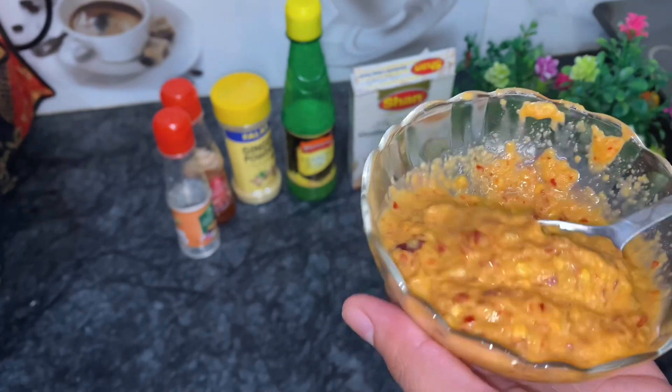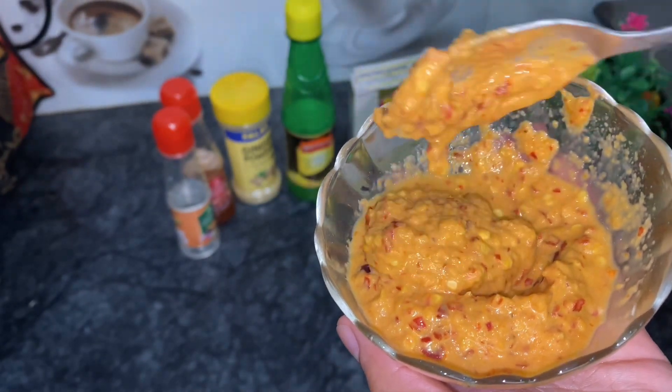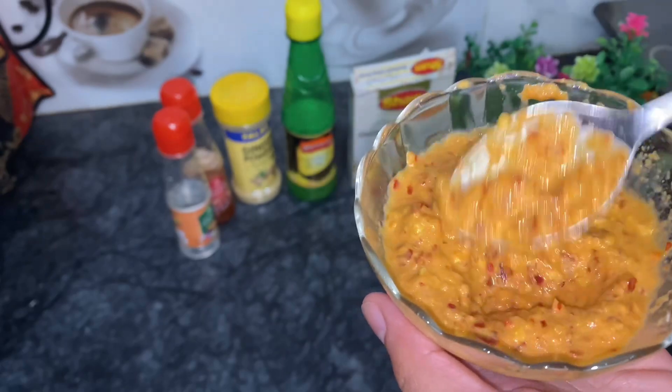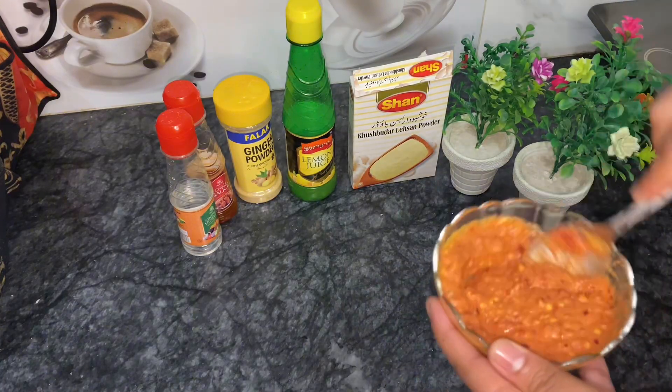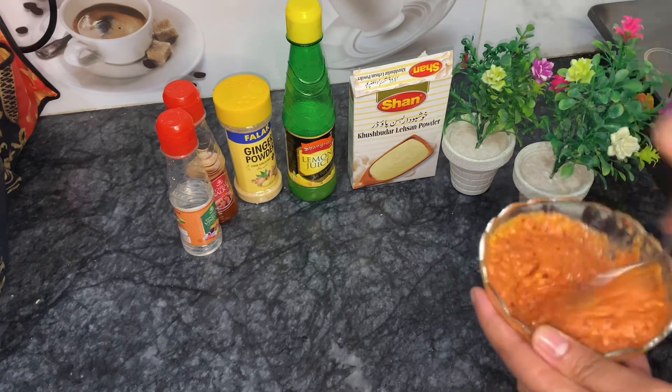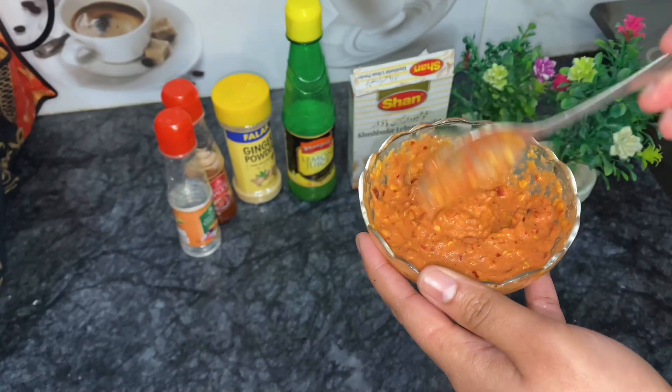The sauce will be ready in about 2 minutes. I saw that this sauce looked like a nice dish. We have made a nice sauce, and now we will add red food colour to it. It looks very good.